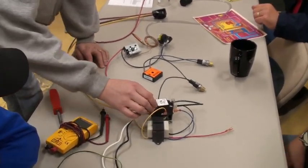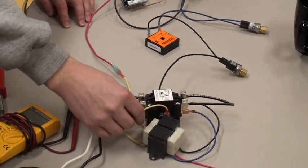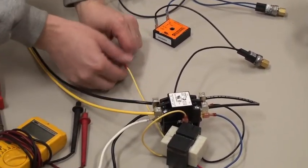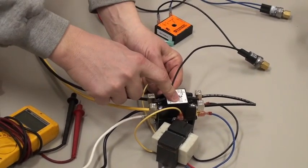Alright, so whenever the breaker's turned on, the transformer takes this 240 volts and turns it down to 24. So 24-volt AC is coming out of here. And if I were to take this off and touch it, you'd have 24 volts here and it would pull it down and turn it on.